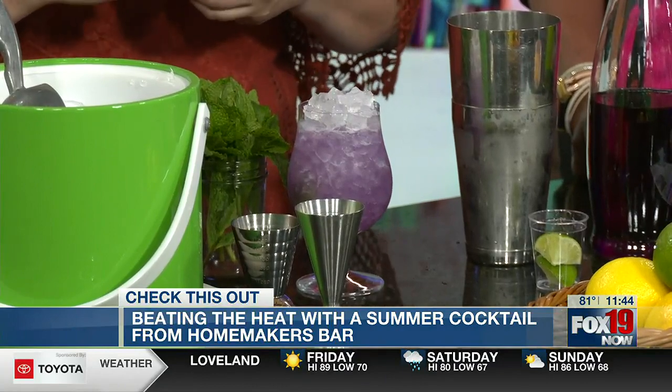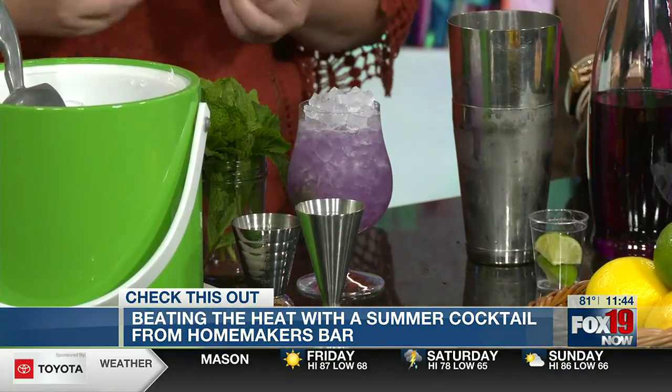This is one of those drinks that as soon as I make it, everybody's like, 'What is that? I want one of those. Who is she?'